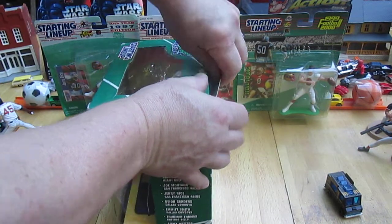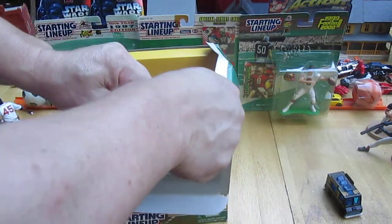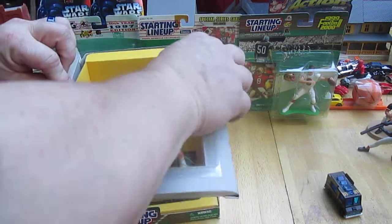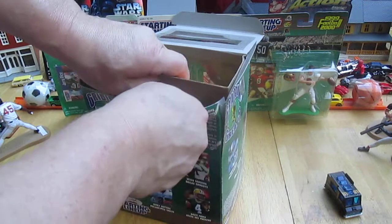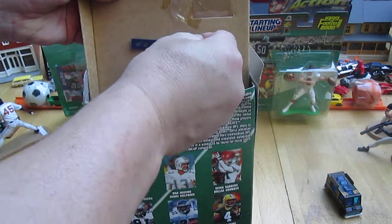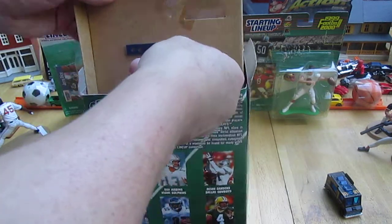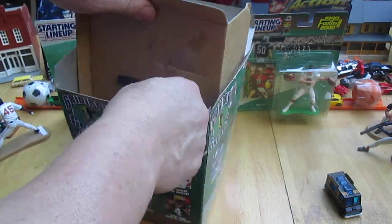It's got the old Kmart sticker on there. These come with twisties in the back; we'll have to get those untwisted. Matt had a post in the Kenner Starting Lineup group not too long ago — a couple days ago.